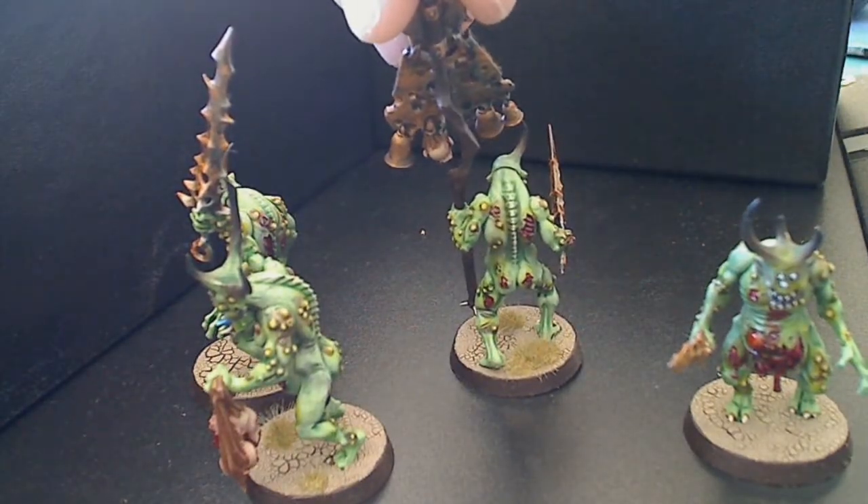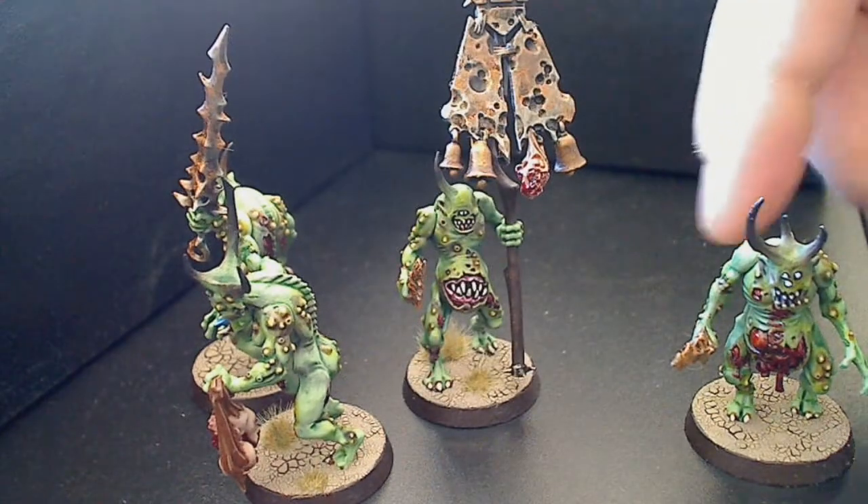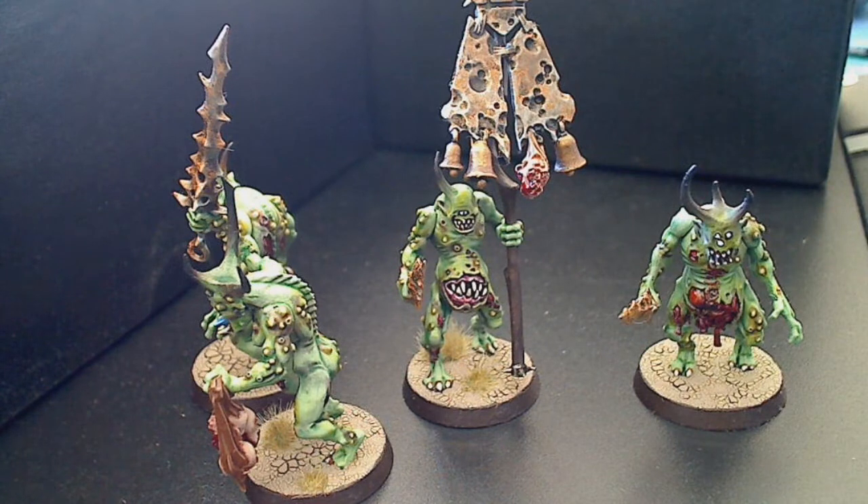By the way, I had a close look at the new Dwarf kits - the detail and everything on them is fantastic, but $70 for 10? No, that can definitely stay where it is.